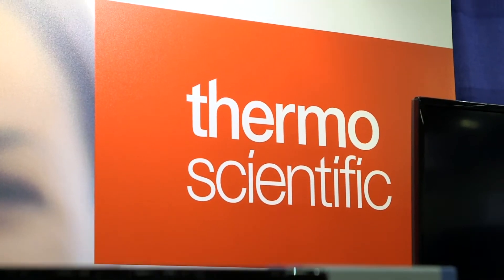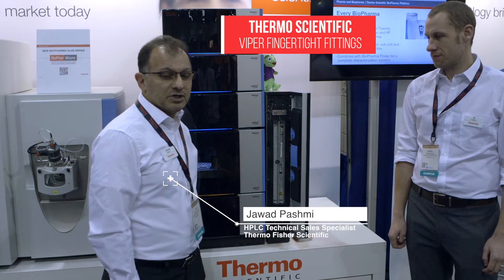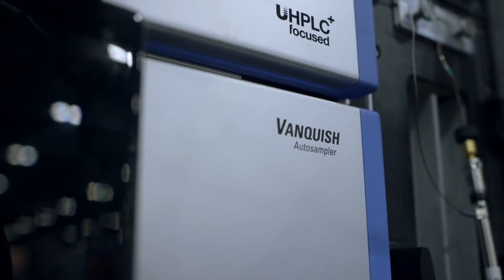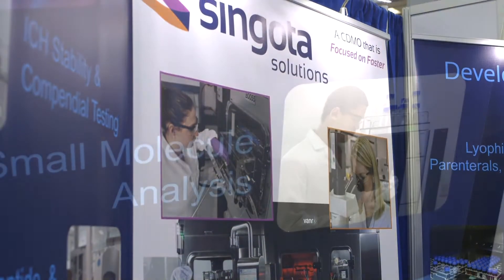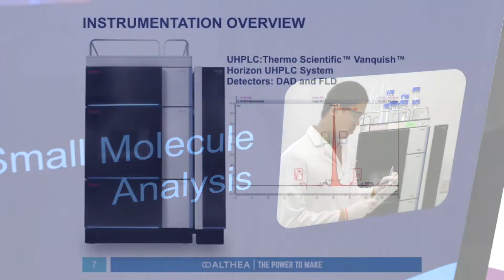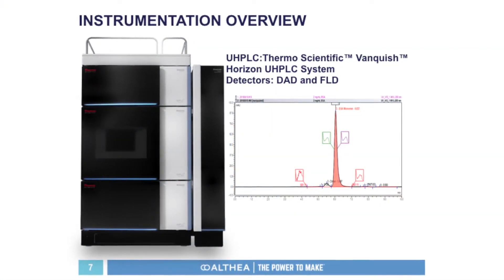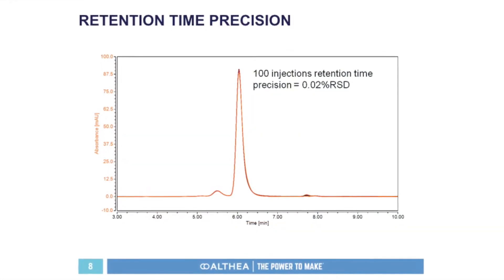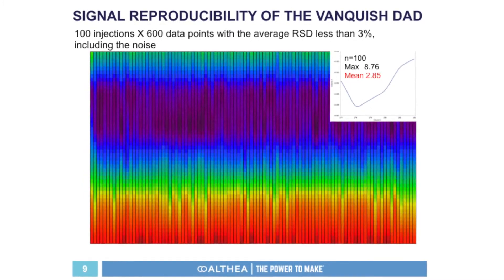This is the Thermo Scientific Vanquish Flex Binary UHPLC System. In a nutshell, it's easy to use, high pressure UHPLC with zero dead volume finger tight connections. When we were looking for a new system, we really wanted a trusted name and the ability to have additional capabilities with higher pressures. We chose the Thermo Scientific Vanquish UHPLC with a DAD detector and a fluorescence detector, which gives you another layer of information — the intrinsic fluorescence, which also shifts when you have shifting protein conformations.